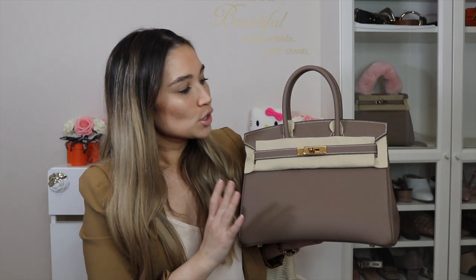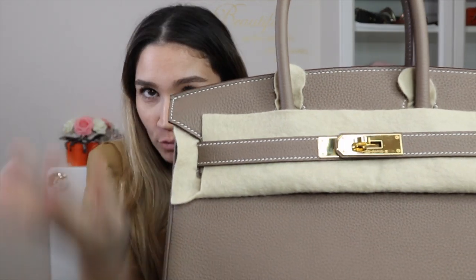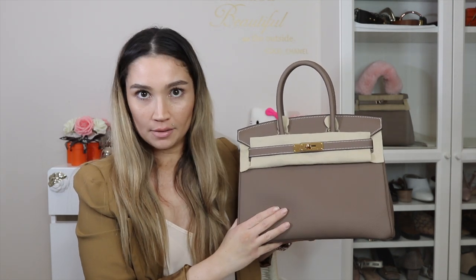The permanent hardware range includes gold, silver, and rose gold. When it comes to colors, permanent colors like Etoupe have contrast stitching — you can see the white stitching on this bag — and the color Gold also has contrast stitching. To my knowledge, the leathers available in the permanent line that you can get in-store without special ordering are Togo, Clemence, Swift, and Epsom. Other leathers like Barenia and boxcalf are push leathers — the store can't order them; Paris just offers them to the store.